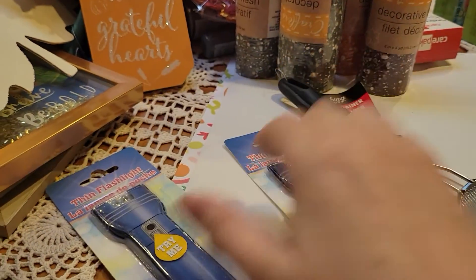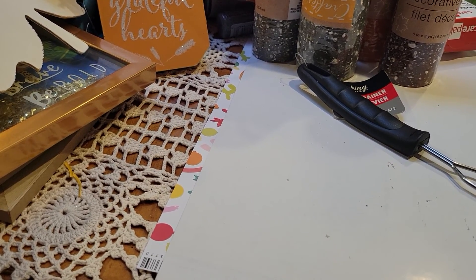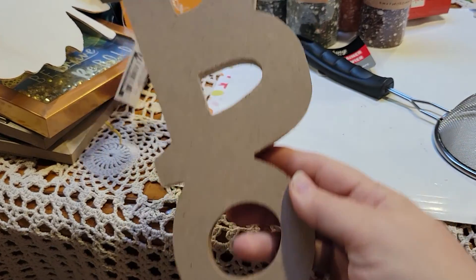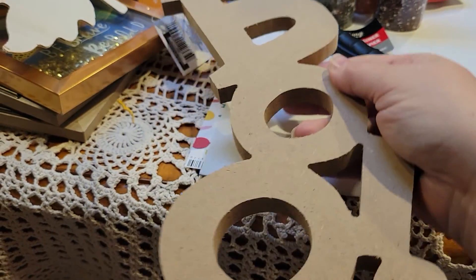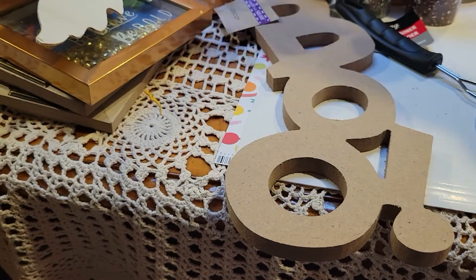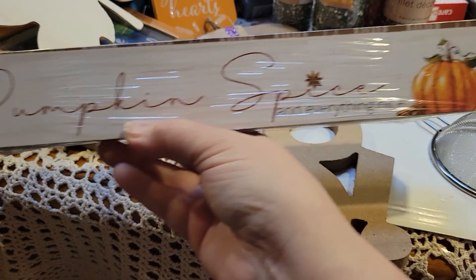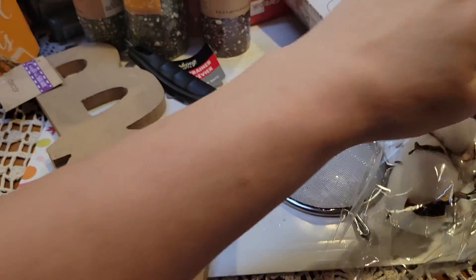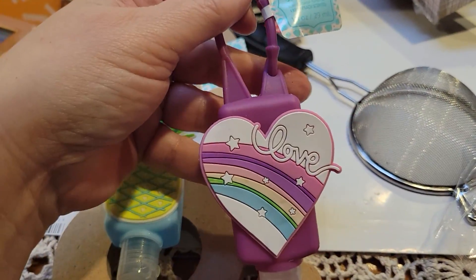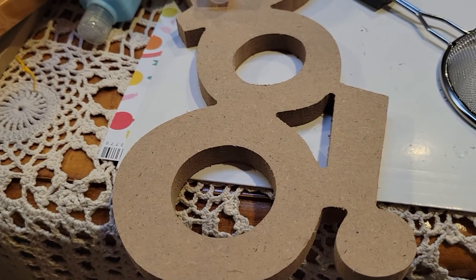I picked up a couple of these flashlights — I think they're really cool, though one isn't wanting to stay on. They'll probably go on my fridge or in my craft room. I don't do a lot of Halloween but I thought this piece would be cute to cover in paper. I also got a couple of fall signs — 'I Love Fall Most of All' and 'Pumpkin Spice and Everything Nice.' Then I picked up these little hand sanitizers — love, pineapple, unicorn, and panda — for some happy mail I'm sending.